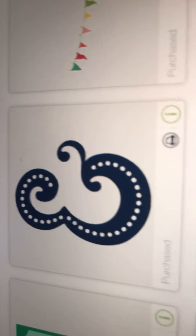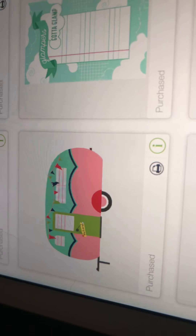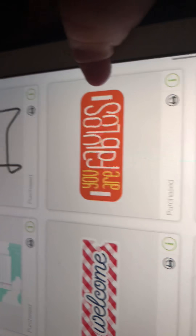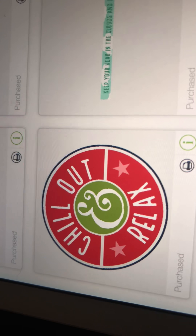An ampersand. 'Adventure Awaits.' A little tag. Another camper. 'Glamper's Got a Glamp' — little note cards. I love this little chair — that would be really cute. Christmas lights — this would be cute in your journal or scrapbook page. 'Chill Out and Relax.' 'Keep Your Head in the Clouds and Dream Big.' Let me insert this next one and see what it says.